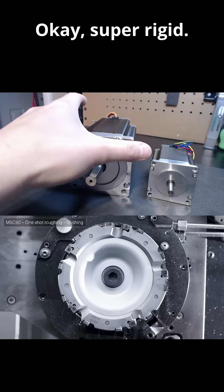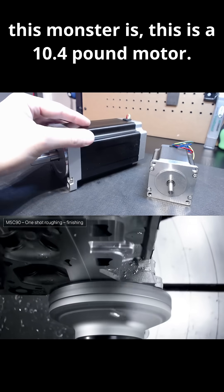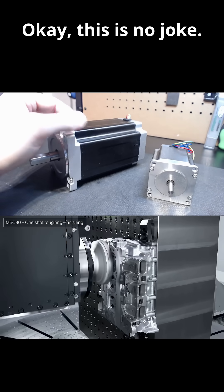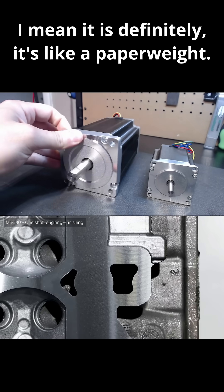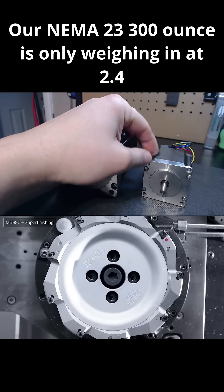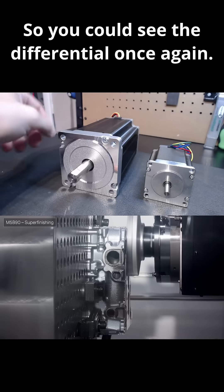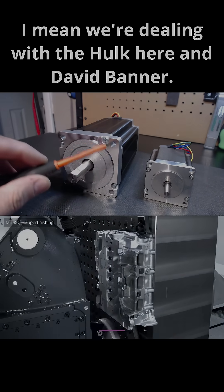Super rigid. To give you an idea of the gravity of just how big this monster is, this is a 10.4 pound motor. This is no joke. It's like a paperweight — there's no other way to explain it. It's massive. Our NEMA 23 300-ounce is only weighing in at 2.4 pounds. You can see the differential — the imaging is really why I wanted you guys to see this. I mean, we're dealing with the Hulk here and David Banner.